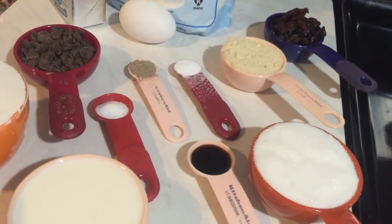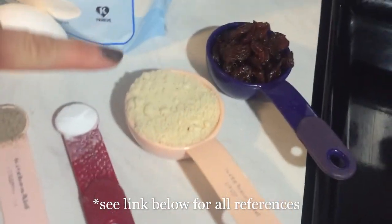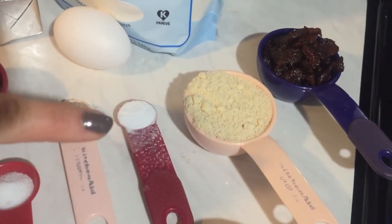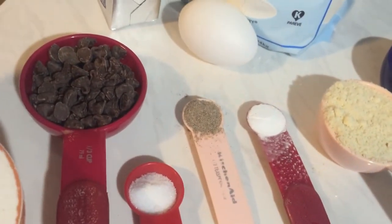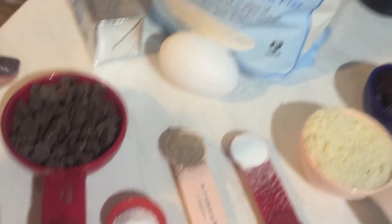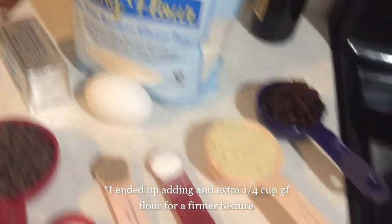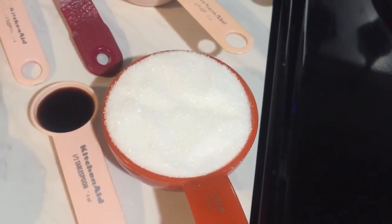This recipe for a chocolate chip and cherry cookie is adapted from the website Joyful Belly. For this you'll need a quarter cup of almond meal, a quarter cup of dried cherries, half a teaspoon of baking soda, half a teaspoon of ground cardamom, a third of a cup of semi-sweet chocolate chips, an egg, half a cup of butter (one stick), half a teaspoon of salt, a cup of gluten-free flour — I'm using Bob's Red Mill 1-to-1 baking flour — half a cup of milk, a teaspoon of vanilla, and half a cup of sugar.